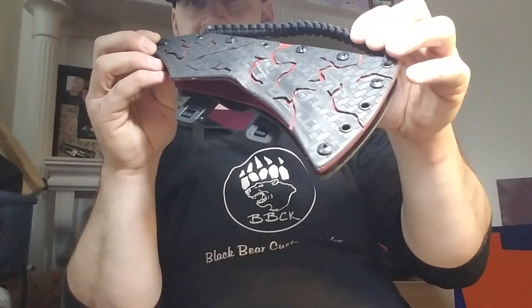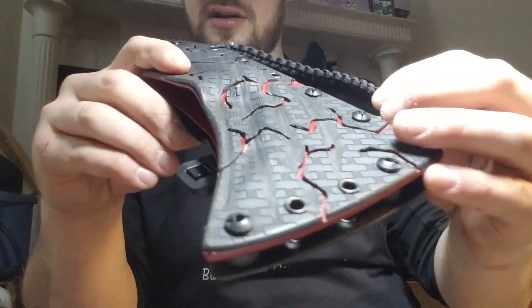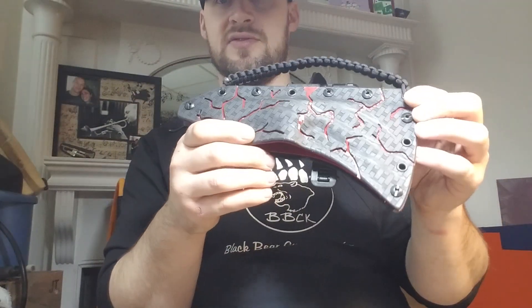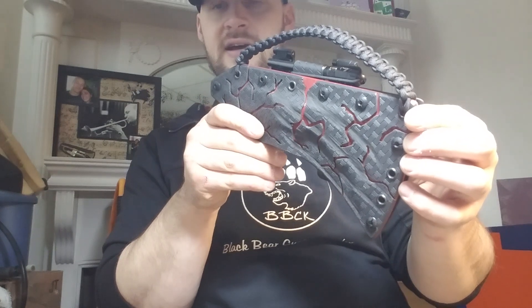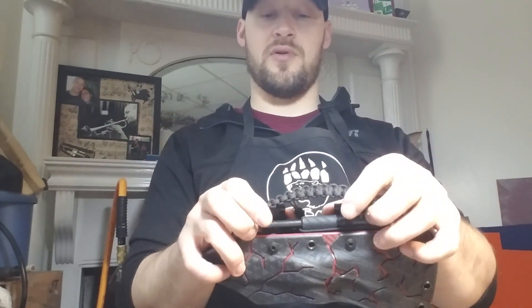I know it looks a little bit funky — it's not the cleanest look — but I think it's kind of cool. When you get the right light on it, you can see those claw marks. I think it was pretty cool. Anyway, this is going to Jordan down in Florida.